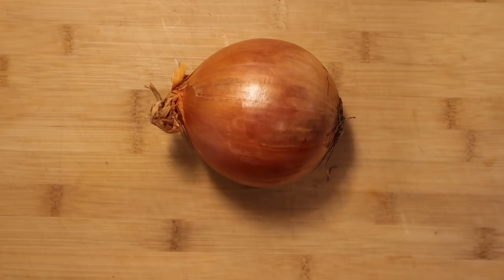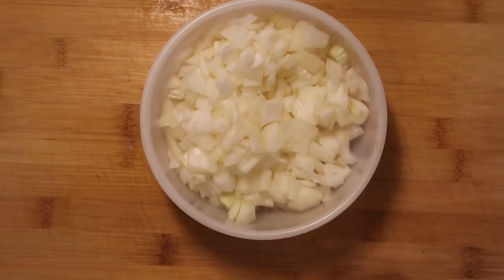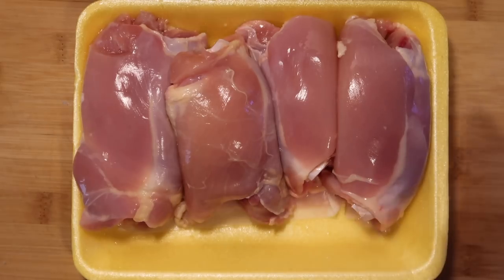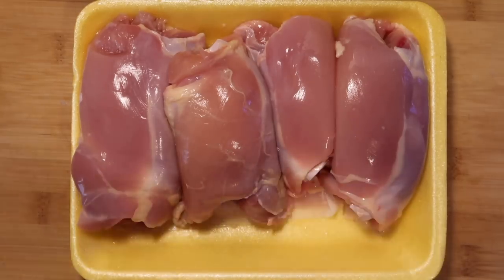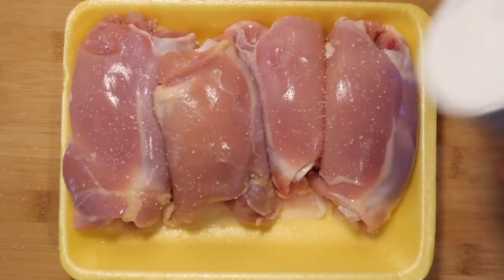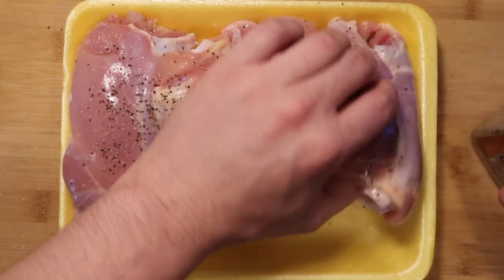I'll begin with a medium-sized Spanish onion — or yellow onion — and dice it into little pieces. Then I want to take between 2 to 3 pounds of boneless skinless chicken thighs. Bone-in is fine too, just use at least 2 to 3 pounds of skinless thighs. Season the thighs with kosher salt and black pepper on both sides.